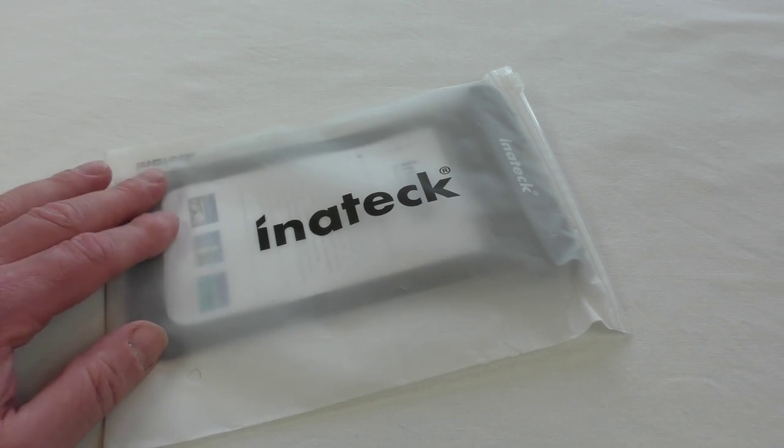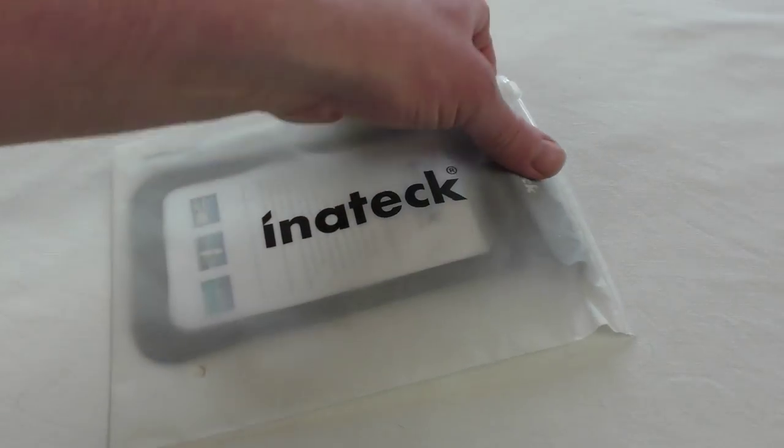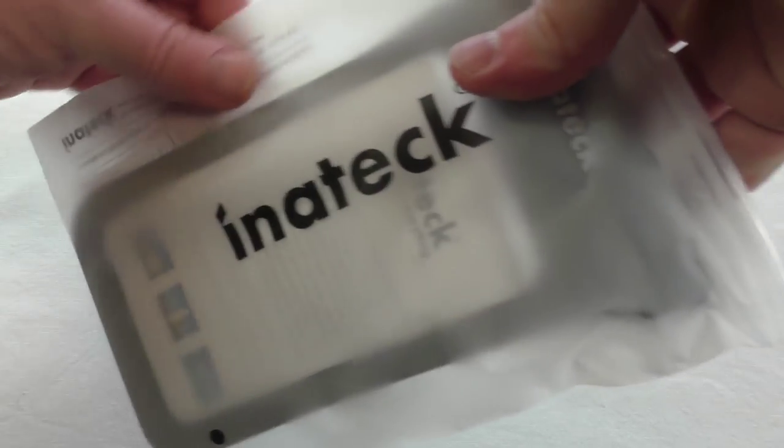This will take right up to the size of something like an iPhone 6 Plus. It says it'll cover a screen display from 4 inch to 5.7 inch. I've got another one of these — I like these bags, actually.